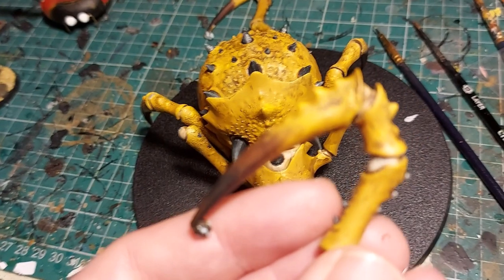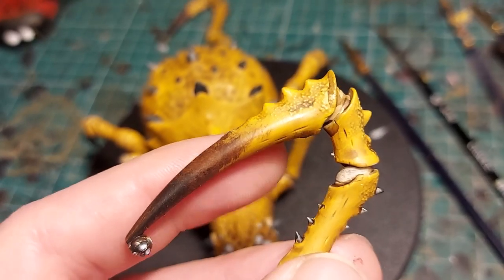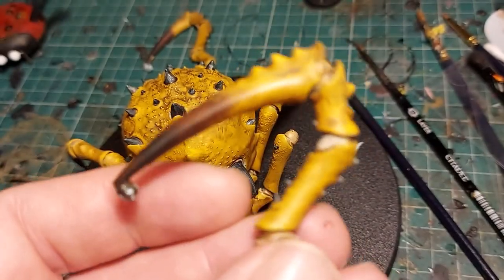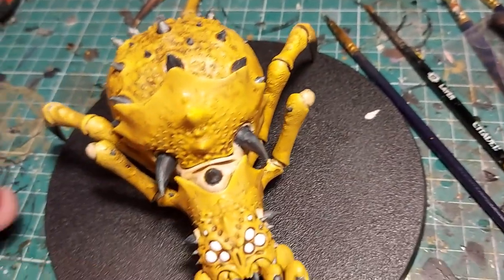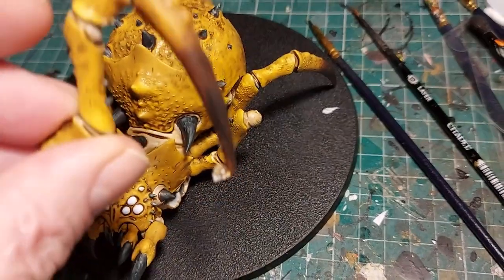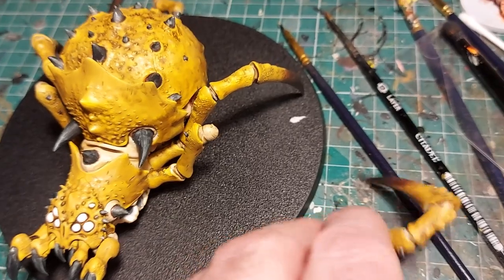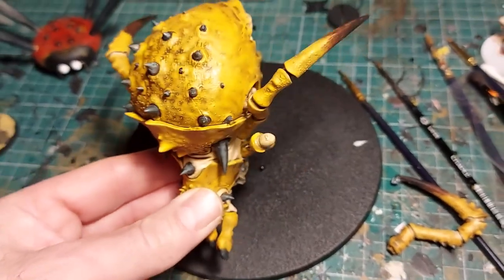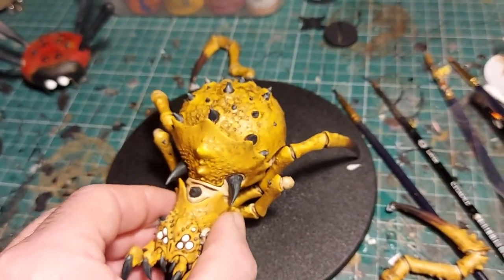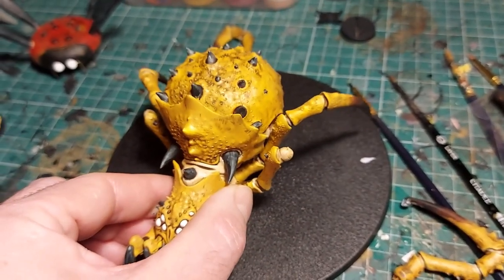For the legs I'm dry brushing Rhinox Hide at the top and then fading to black at the bottom — that's a work in progress. I've also had a rethink: I'm not going to have him up extremely high because these legs with the skulls on the bottom don't have much maneuverability in the socket. But he is going to be raised up a little bit because I want each pose of the eventual four spiders to be different.